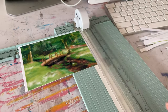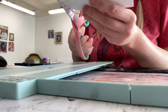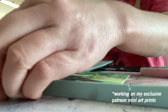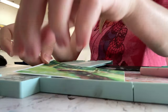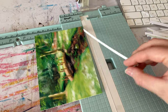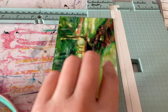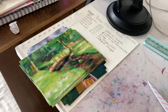Right here I'm working on my Patreon mini art prints. Every single month I send my $10 patrons mini art prints in the mail — one art print per month to each $10 patron. For international patrons, I have it set up to ask for two extra dollars to help with shipping internationally. Go check out my Patreon page — it's patreon.com/MacyLou.